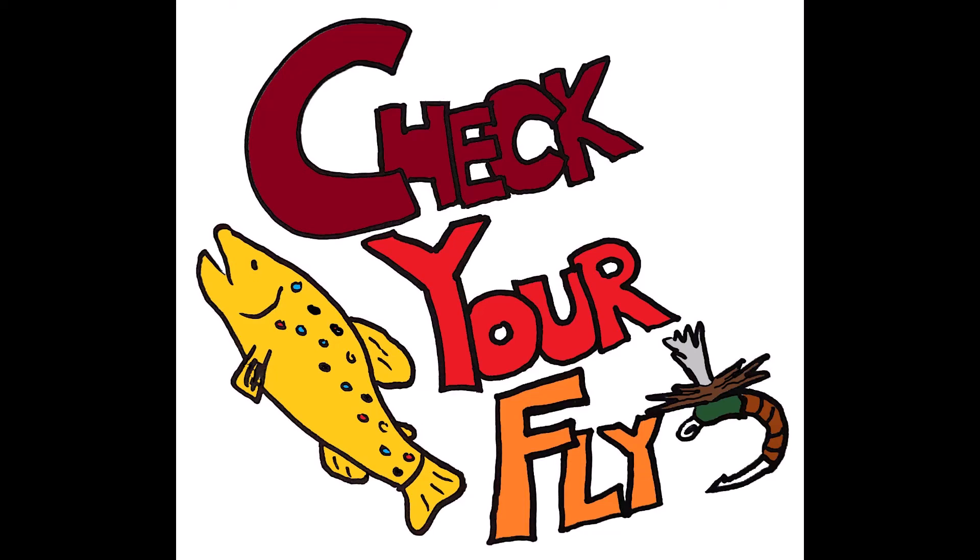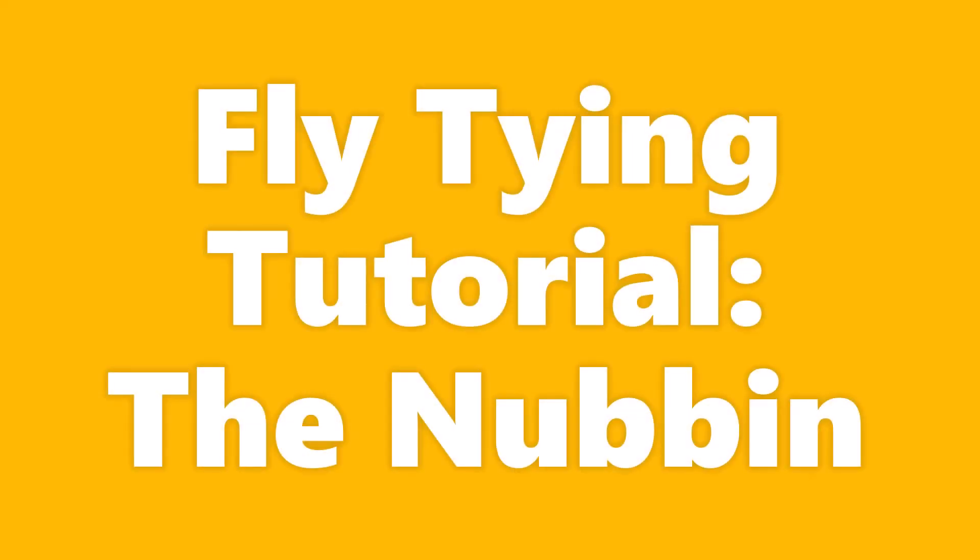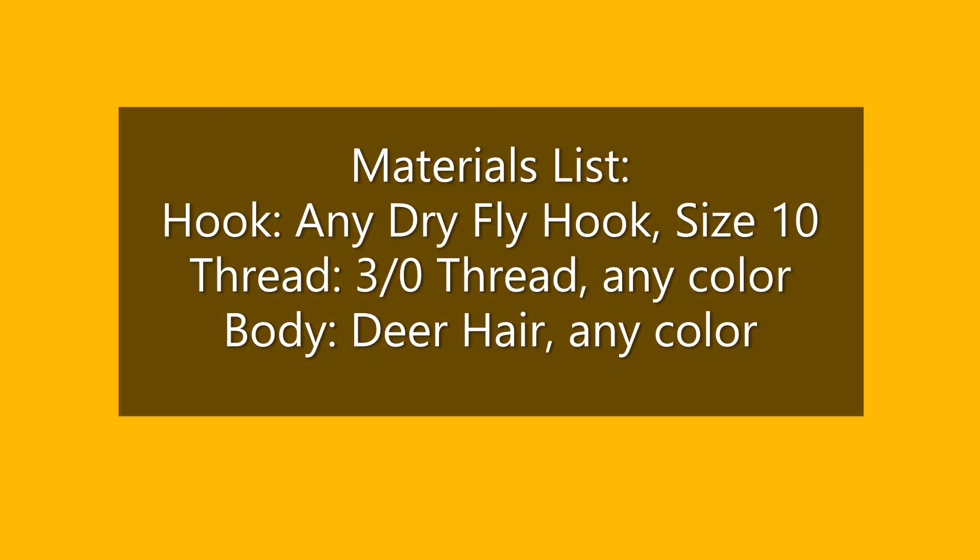Check your fly! The Nubbin. This might be the weirdest fly tying tutorial you will ever see.